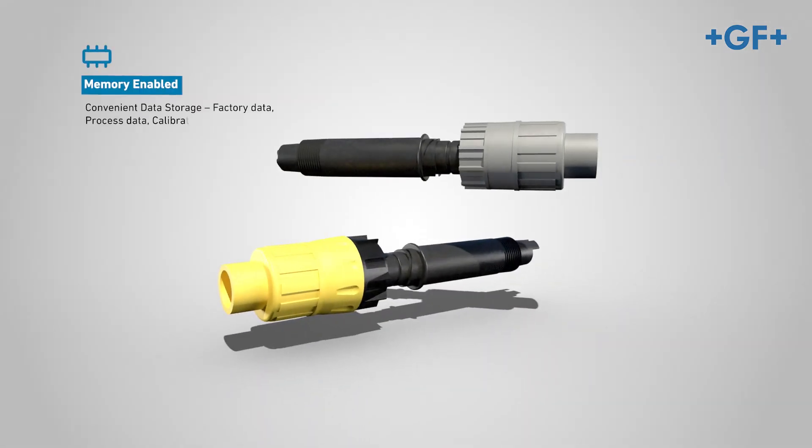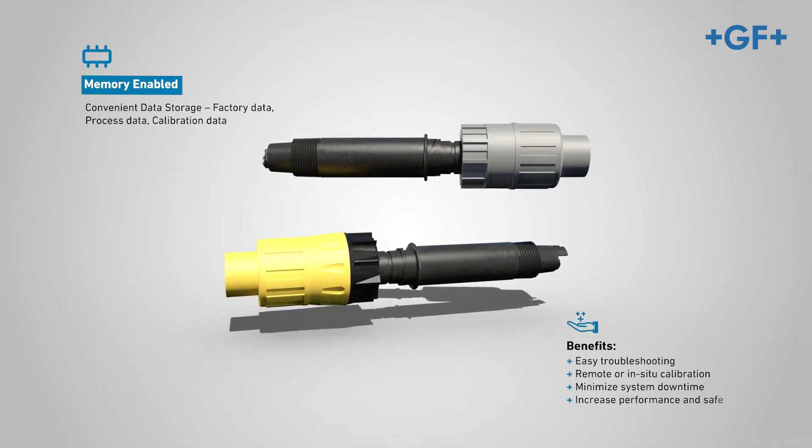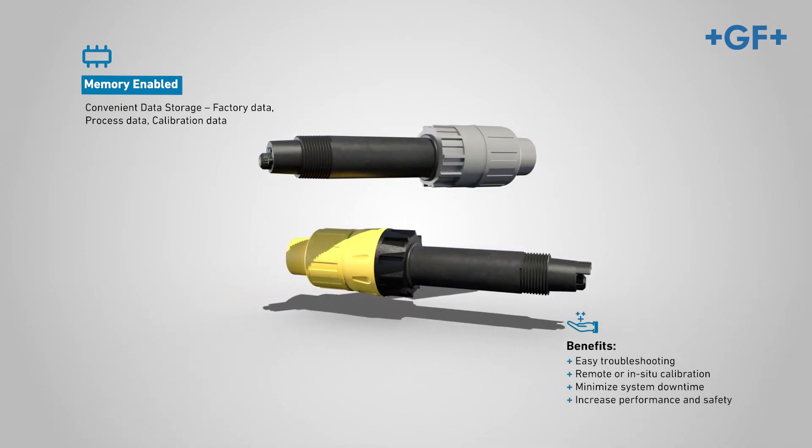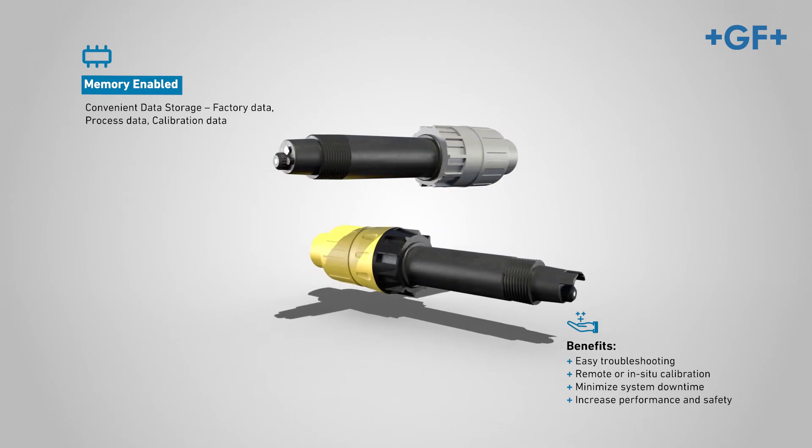The sensor offers complete versatility with its memory chip-enabled features when using the GF pH and ORP electrodes with the 2751 smart sensor electronics.